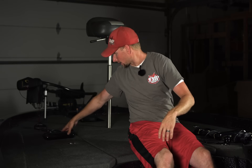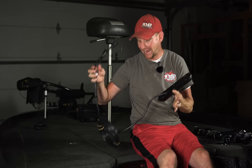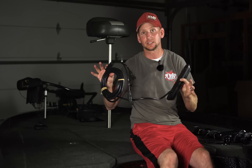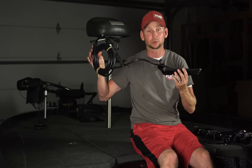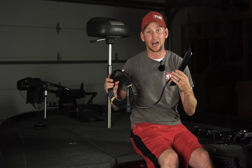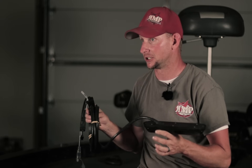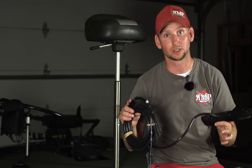Our last transducer is the 3D transducer. It has two ports and two plugs, and it has to utilize the module to get 3D images — you cannot plug this directly into a Gen 3 or even a Carbon unit. Keep in mind it does not do 2D sonar, so you would still need the 83 by 200 either to shoot through the hull or mount on the transom. This one does 3D images, side imaging, and down imaging. I'm going to be brutally honest: I don't like the 3D images on this — I think they're poor, sorry Lowrance. That said, the side imaging and down imaging using this with the module are extremely impressive — night and day better than the LSS2 or Total Scan transducer.